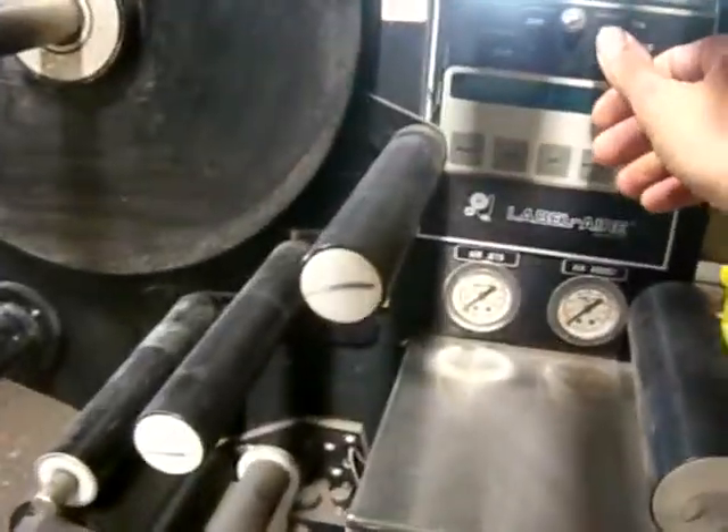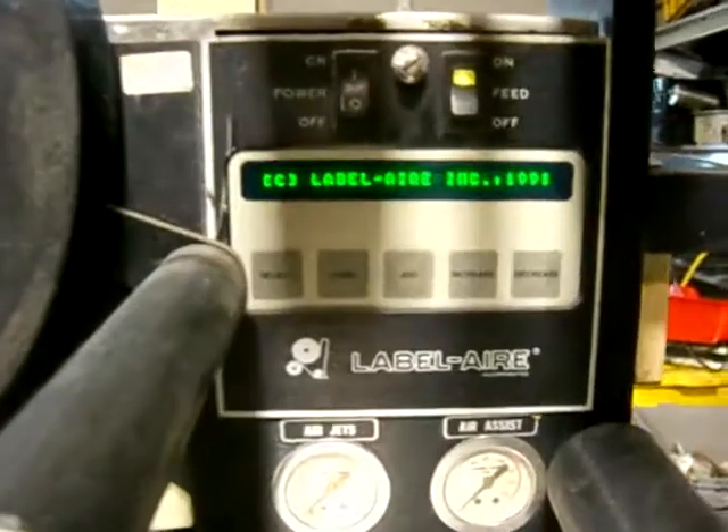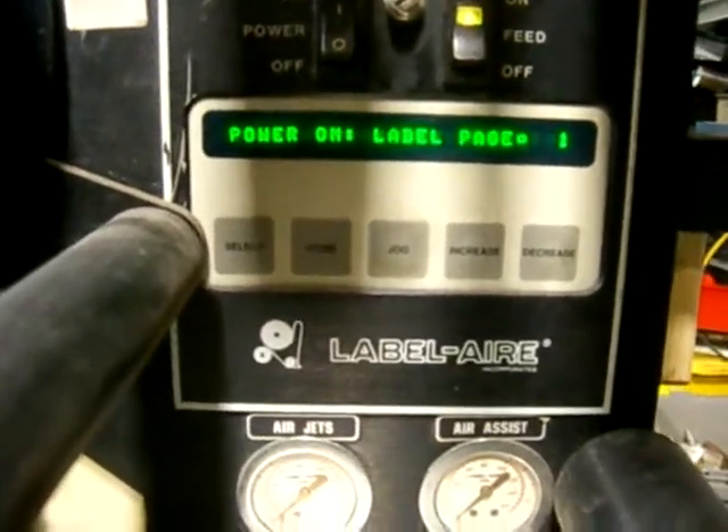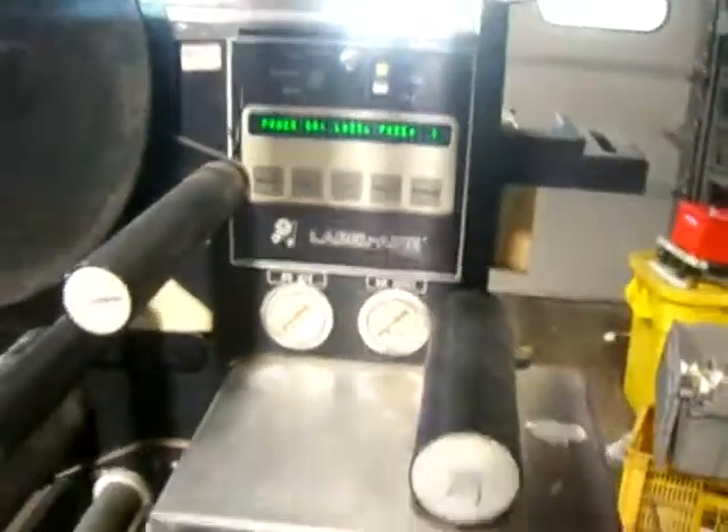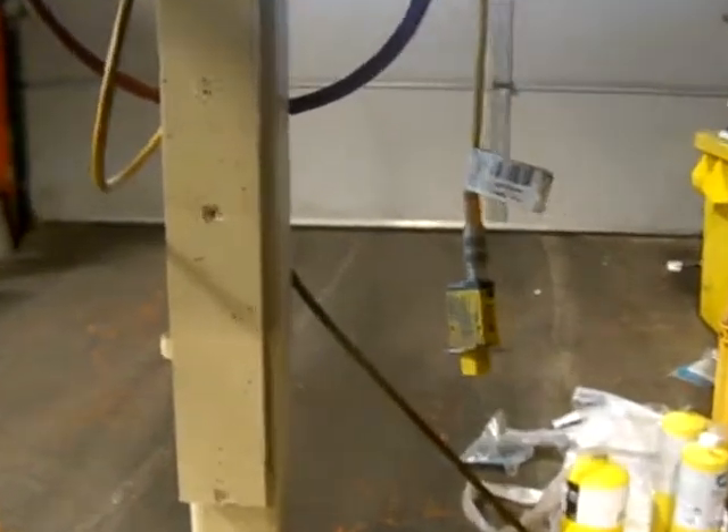Turn the power on here and the feed comes on nicely. Now if you watch here, you will see an electric eye for it right here. Now if you hit the eye, it advances more. That advances the Label Air flow sensor here. It senses it up right there.